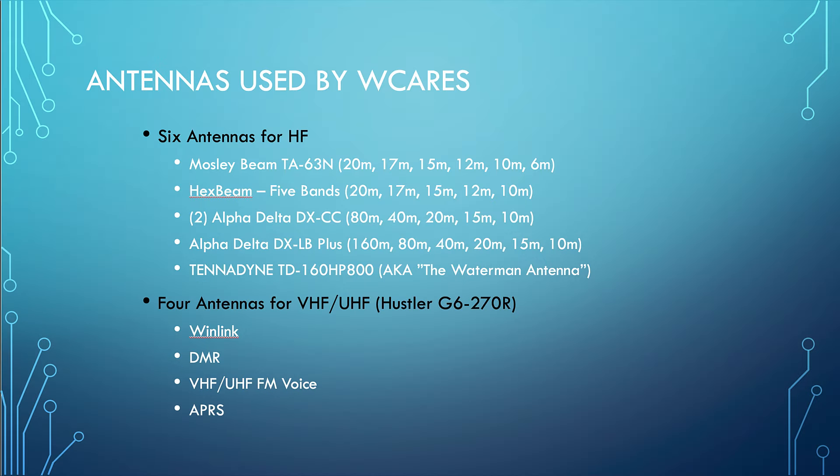We've got six antennas for HF. There's a Moseley beam — a six-band antenna. I always thought it was just a 20, 15, and 10 meter antenna, but it's actually got the WARC bands and six meters as well. We have a hex beam with five bands — no six meter wire kit. We have two Alpha Delta DXCC antennas, another Alpha Delta DXLB Plus with 160 meter capability, and two Tenodyne antennas — one dedicated to the SHARES Winlink system.